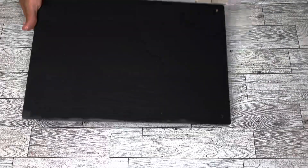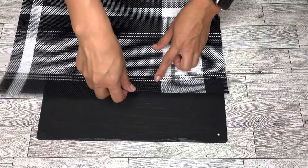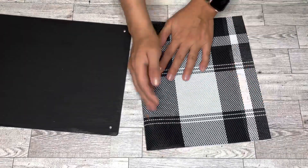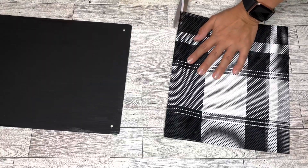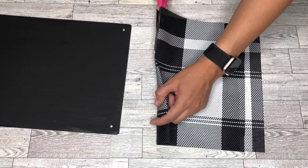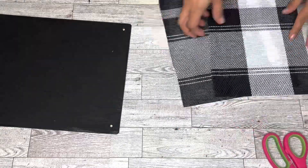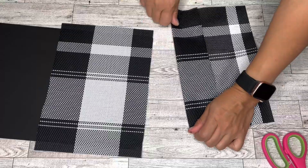I'm starting with the black sign and the black-and-white mat. You can glue it as-is, but I really want to get those stripes on there, so I will be trimming mine. One half is going to have the thicker stripes, and then the other half I'm going to cut and place on there to fill in that other space. You definitely don't have to do this — I just want those stripes.